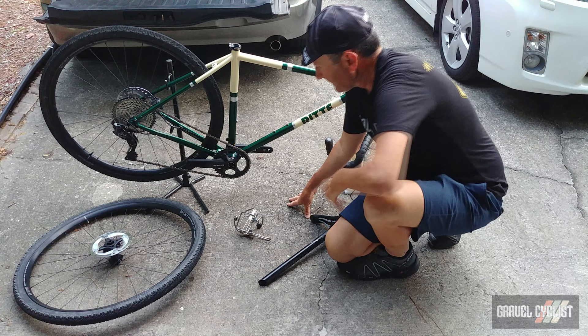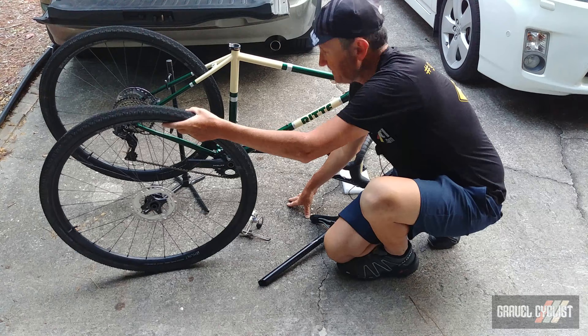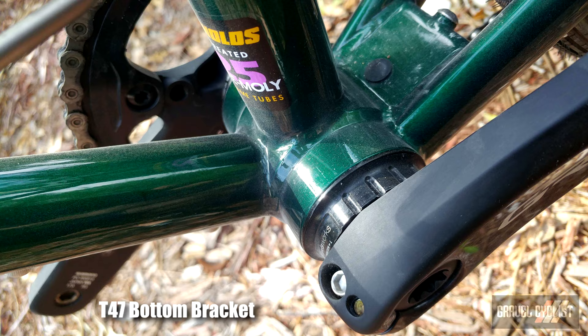The wheelset is the Hunt 4 Season gravel disc, which is a wheelset I have reviewed on the gravelcyclists.com website — I'll link that in the description below. As for the bottom bracket, I'll have to overlay the standard because I'm not sure what it is; I haven't seen the spec chart right now.